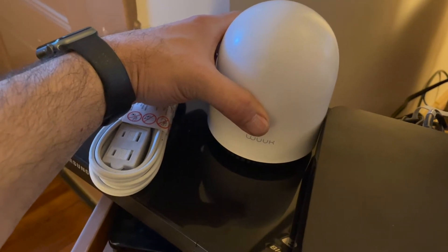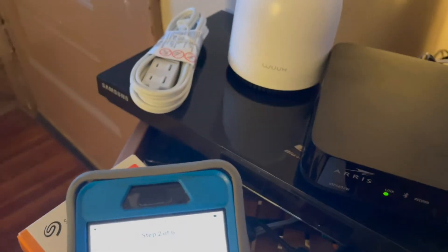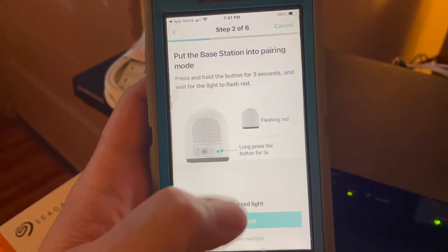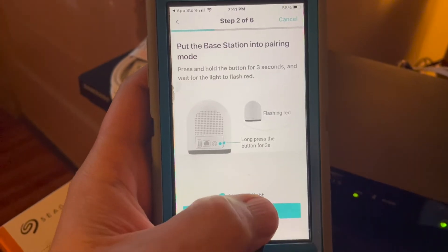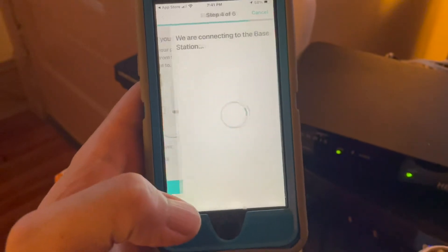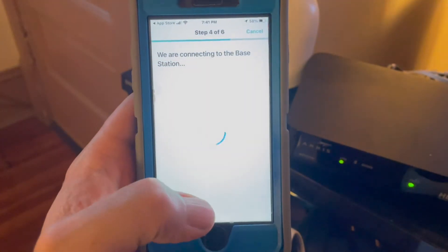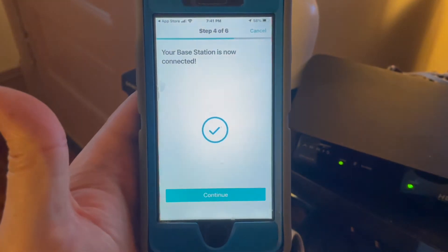you just have to hold down on the button in the back for 3 seconds until you see the red blinking light. You're going to go to add device and add the base station, then click continue. Just follow the steps where it's going to ask you for your local network — just hit OK. The base station is successfully paired.